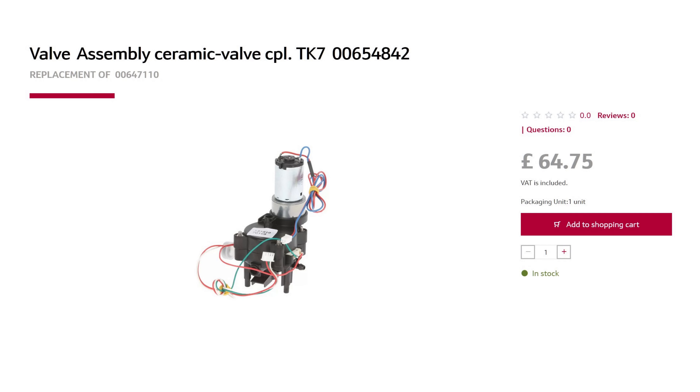The valve costs about £65 in England and you can fit it yourself. I even took it off in these videos — I took it off, had a look at it, and put it back. So you can do it yourself if you've got the same problem as me.